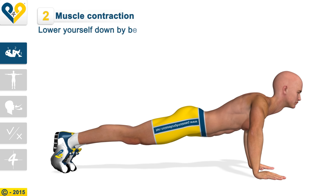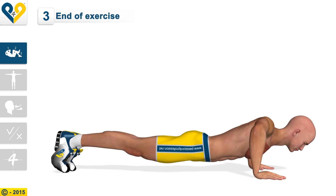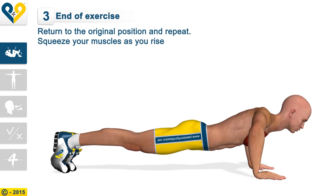Lower yourself down by bending at the elbows. Return to the original position and repeat. Squeeze your muscles as you rise.